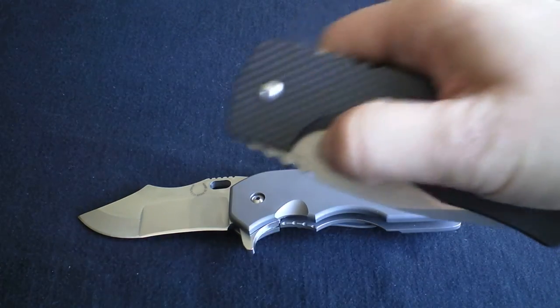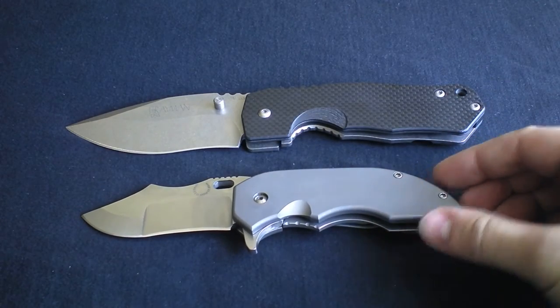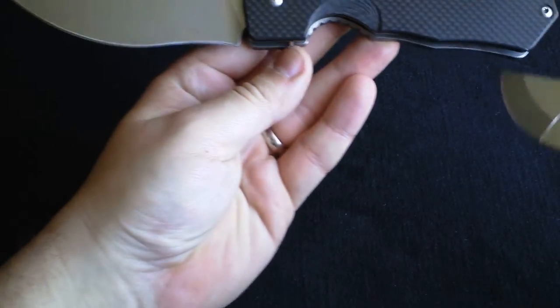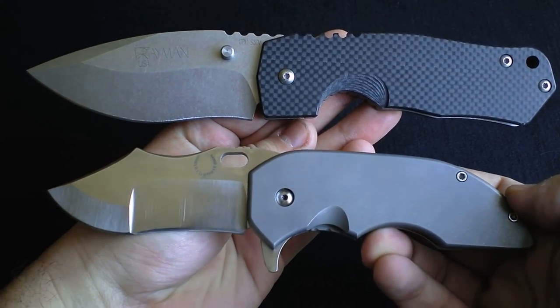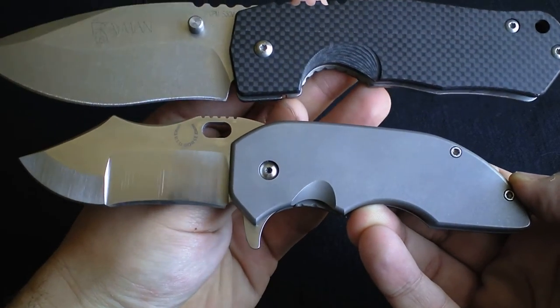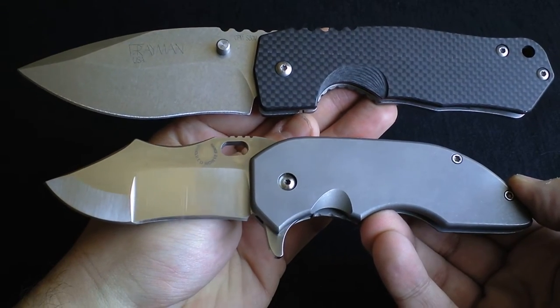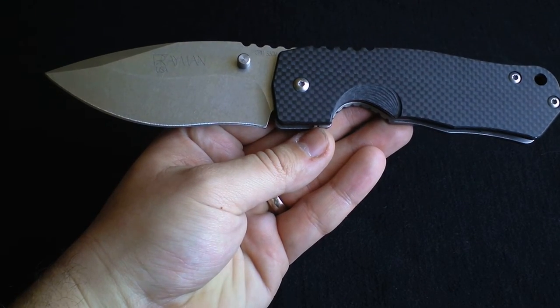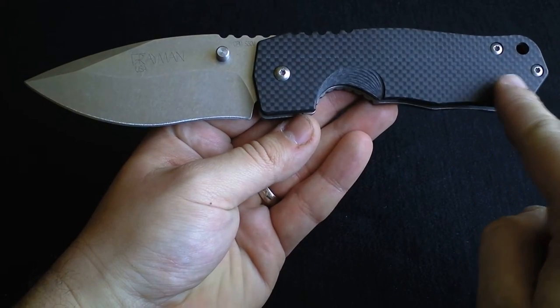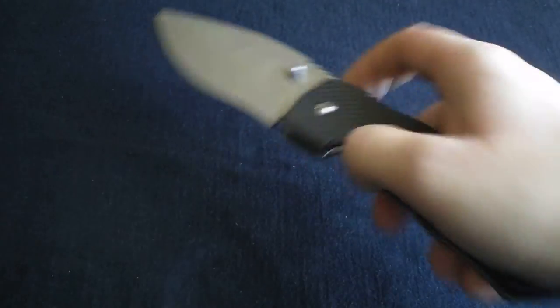Comparing it to the Satu — the Satu dwarfs it. What does the Satu not dwarf, is almost what I'd ask. Both are beasts. For my hand size, I do like the extra inch and a half in the back on the Satu. I'd better get it off screen before I start talking too much about it — you guys know how I am.